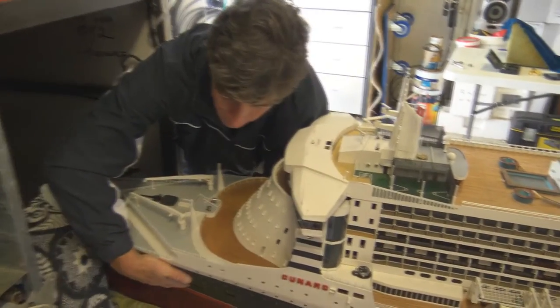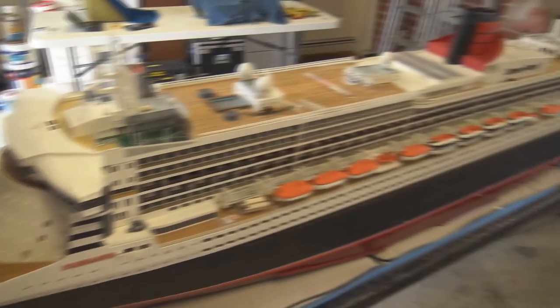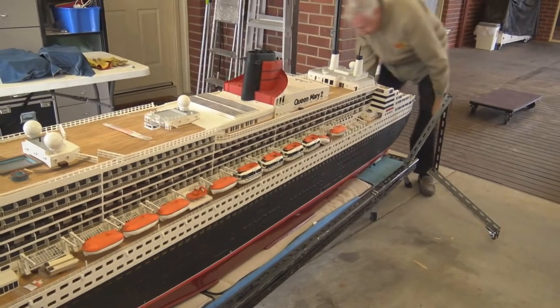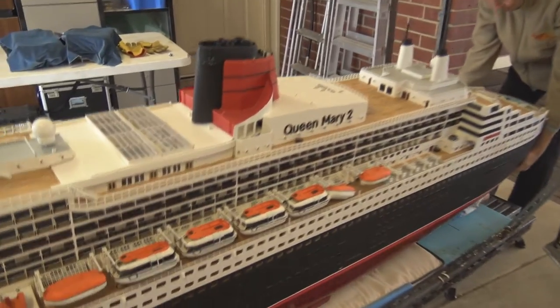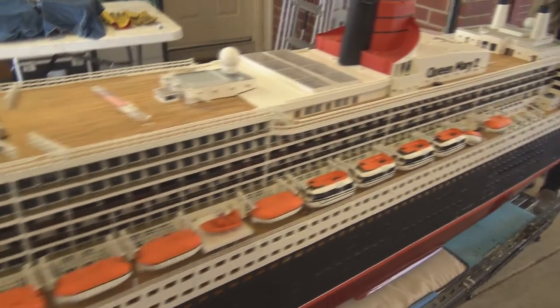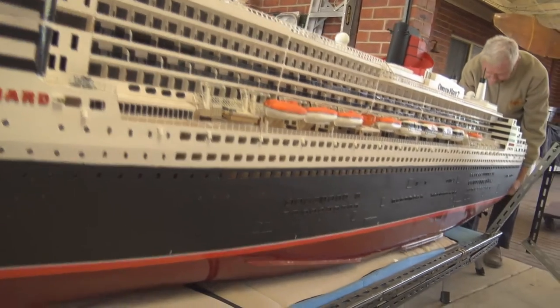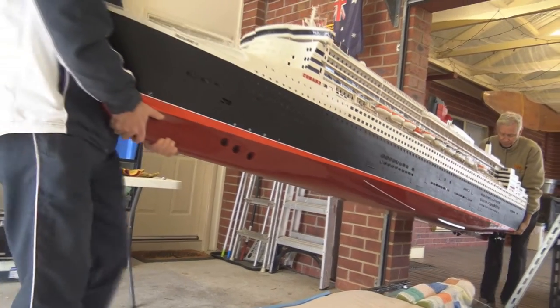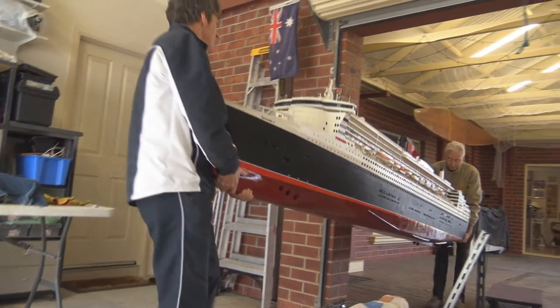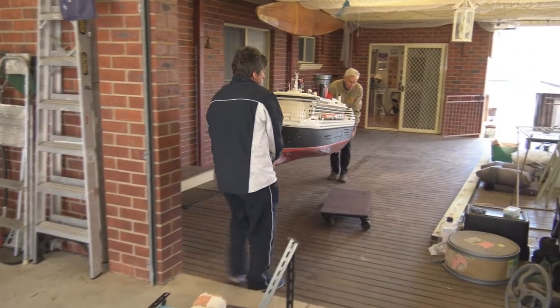Two, one — up. Down. Magic. On the count of three, two, one — up. Down. Yeah, I can go the whole way. Be prepared. Three, two, one — up. Go backwards. Down.